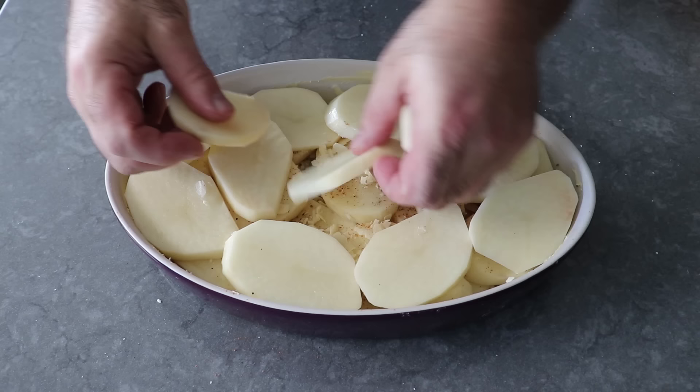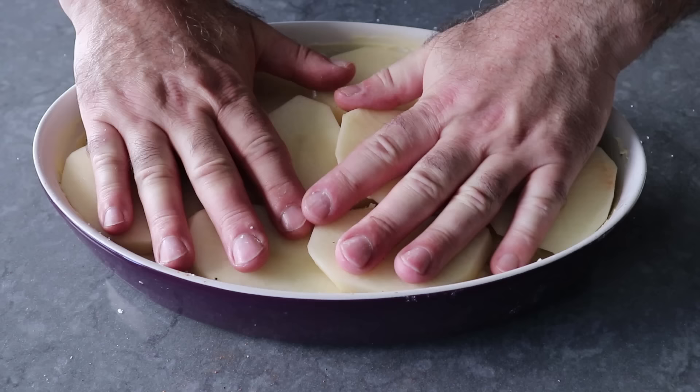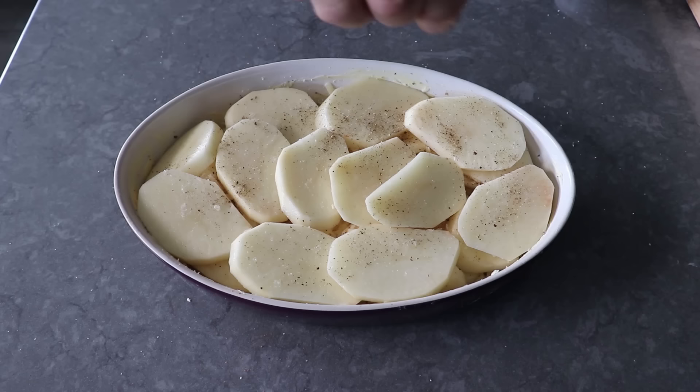In the spirit of full disclosure, my mom did dust a little flour between the layers, which I assume she did to thicken the milk. But with the final product I don't think it's necessary — we get a purer, cleaner potato flavor without it. We'll finish up with our third and last layer assembled exactly the same as the first two, except we won't top it with cheese until after we've poured in the milk.